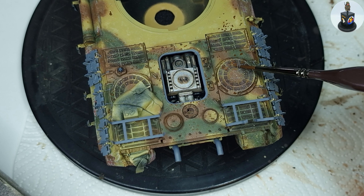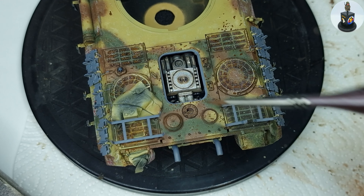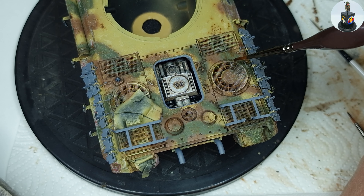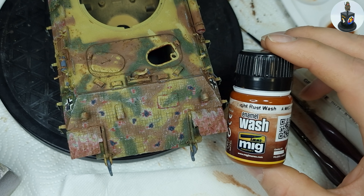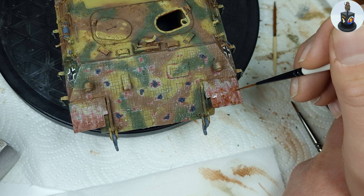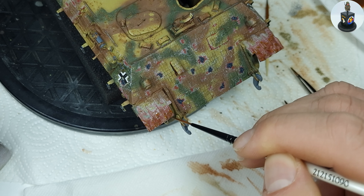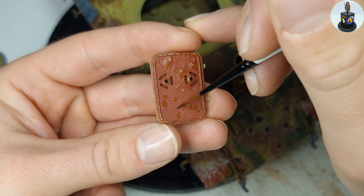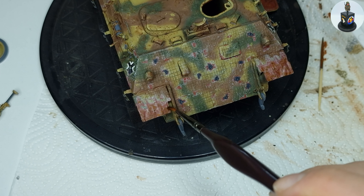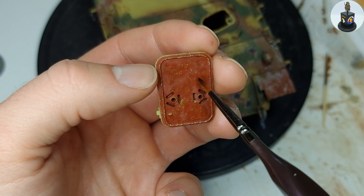I also used the dark rust streaks to imply some fake shadows on the fan grills, which were also blended with a small amount of thinner. Because the dark brown rust streaks weren't very visible on the oxide primer areas, I reworked them with the light rust washes. These light rust tones don't stand out very much on the surface, but they helped bring a bit more interest and make the surface stand out more from the acrylic chipping.